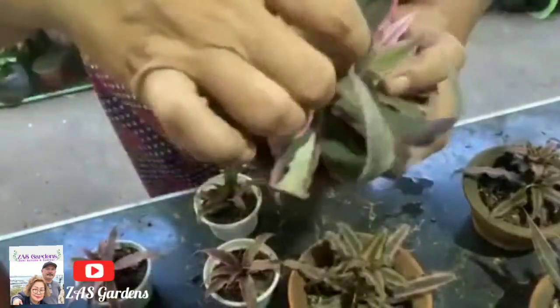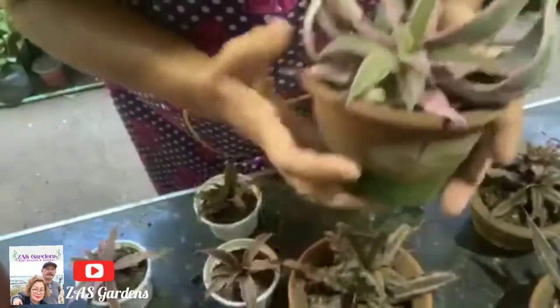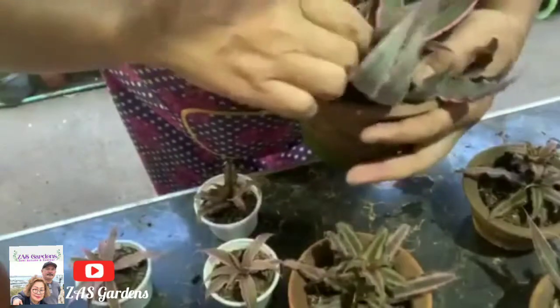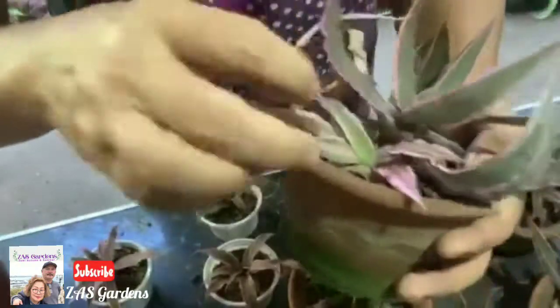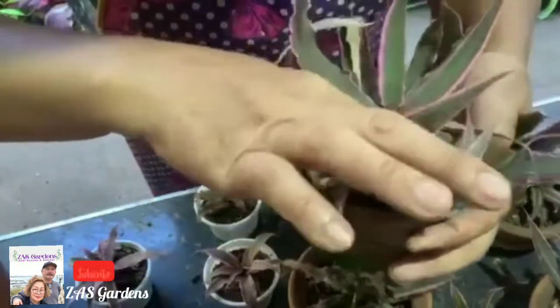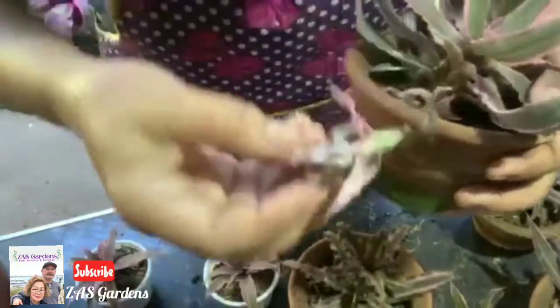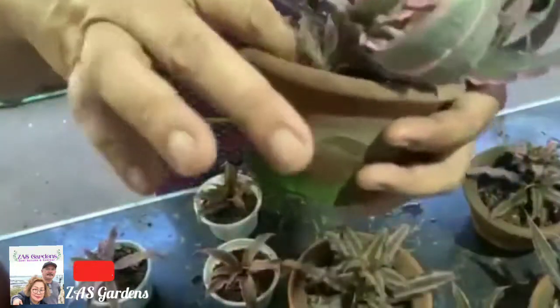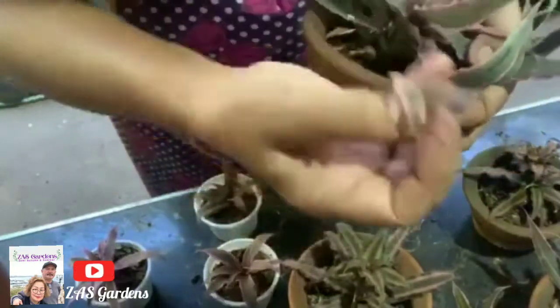Let's take it out later today. Just twist it gently — be careful not to hurt the mother plant. Look, it has already doubled! So we'll take this one too because it will produce more pups on its own.